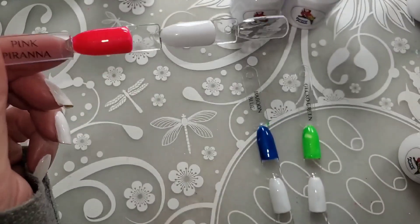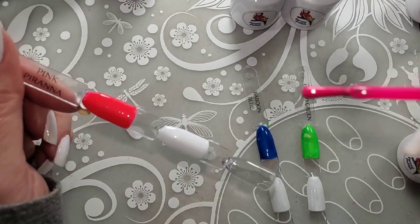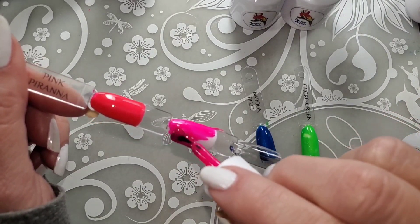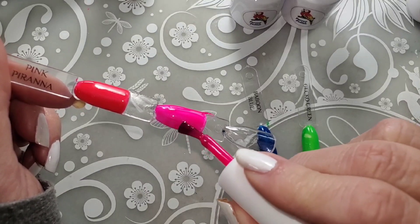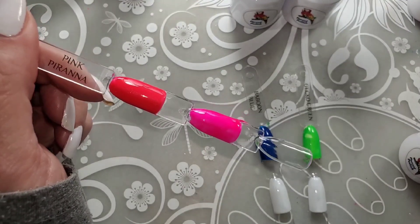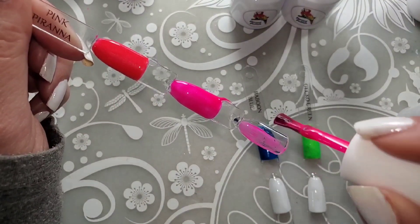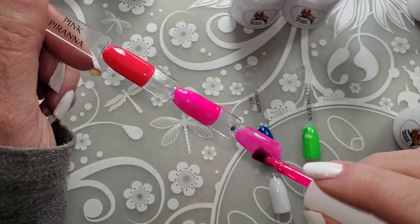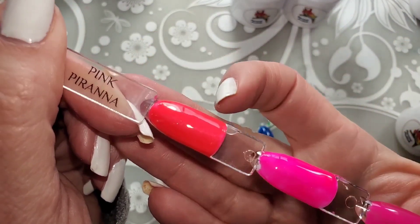Here we have Pink Piranha — clearly that's piranha, not pariah. Here in Southern Illinois it was beautiful yesterday: sunny, 60 degrees. Today, cold and raining and storming and yuck. I love these colors. That one makes the other Pink Piranha look like not as neon — it almost makes that look coral.